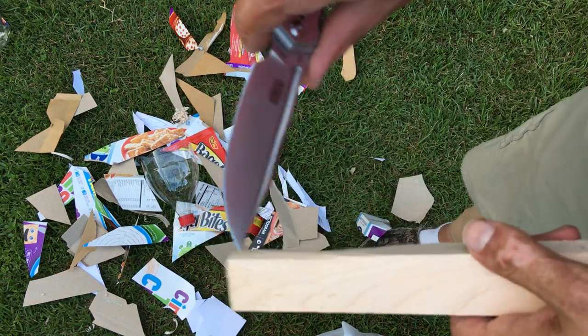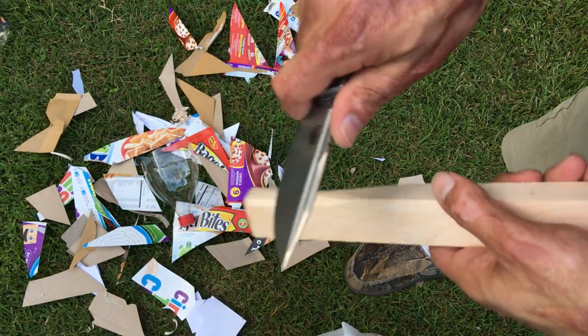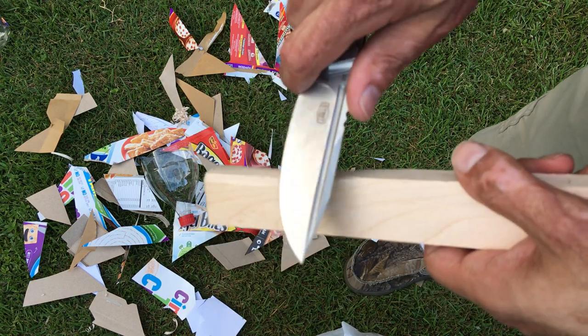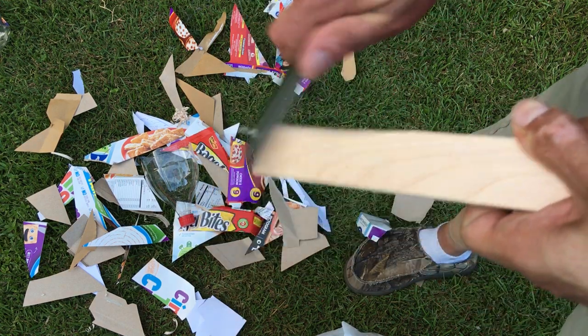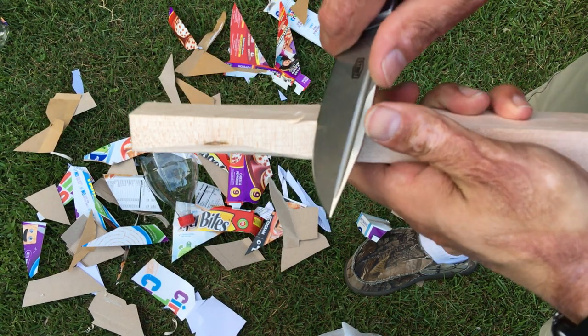The choil is not the biggest choil in the world — it's usable, but you definitely have to be careful because it's sharp right up here. So be careful if you need some nice controlled cuts. It could be done.